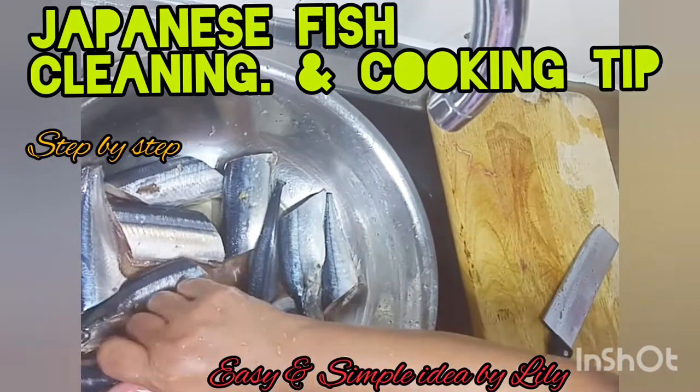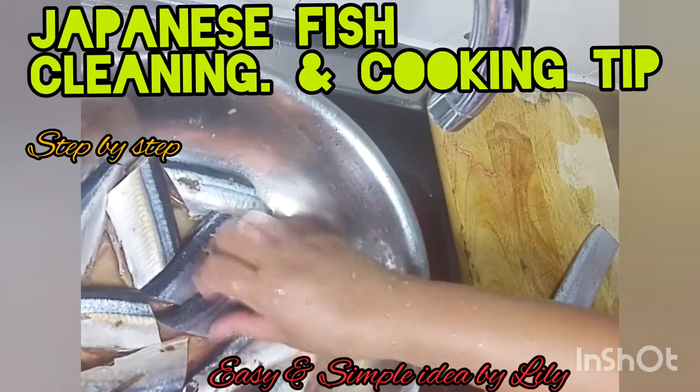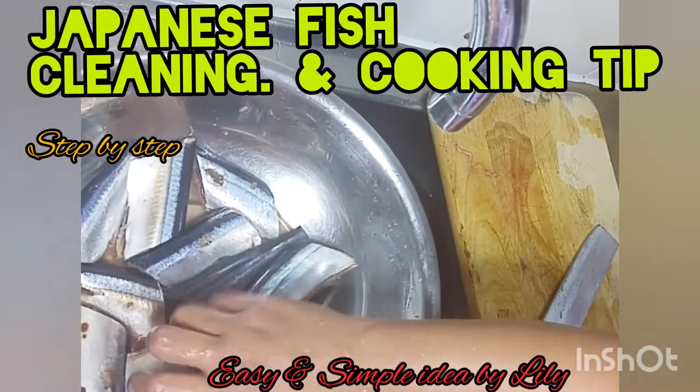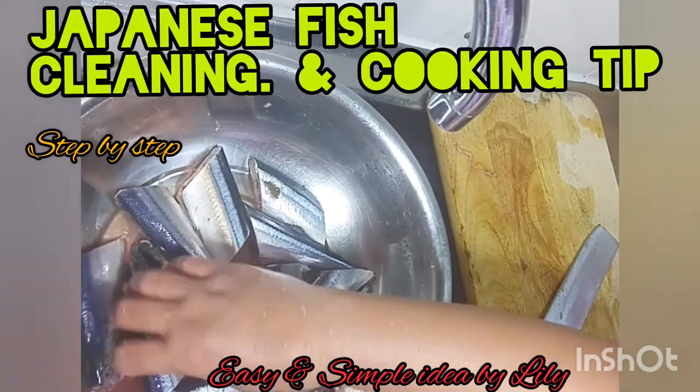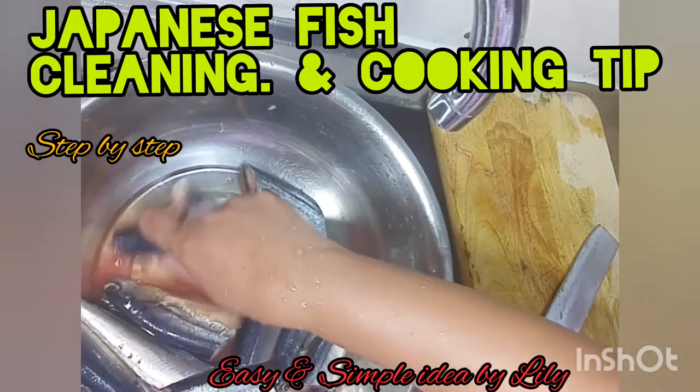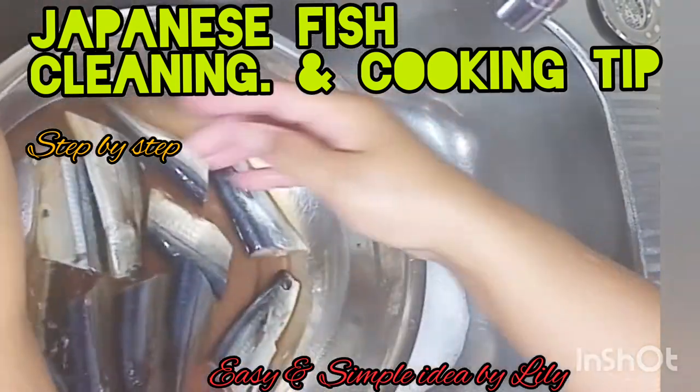But you don't need to finish. You soak them for 10 minutes. I'm going to show you how to marinate. The marination is just very simple — just salt and pepper, and dip to it. Now, we need to wash it after 10 minutes. We need to wash them.